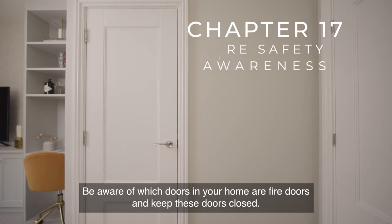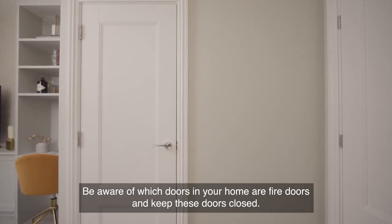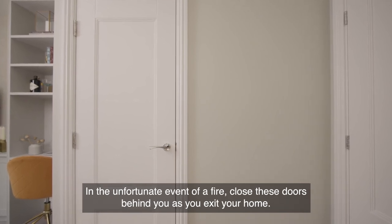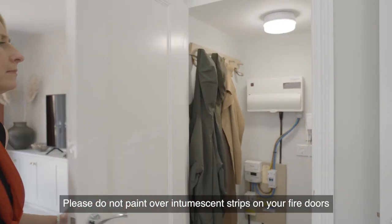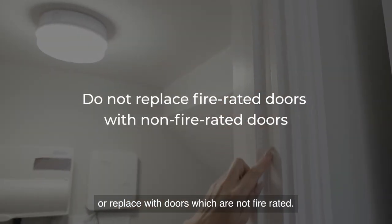Be aware of which doors in your home are fire doors and keep these doors closed. In the unfortunate event of a fire, close these doors behind you as you exit your home. Please do not paint over intumescent strips on your fire doors or replace them with doors which are not fire rated.